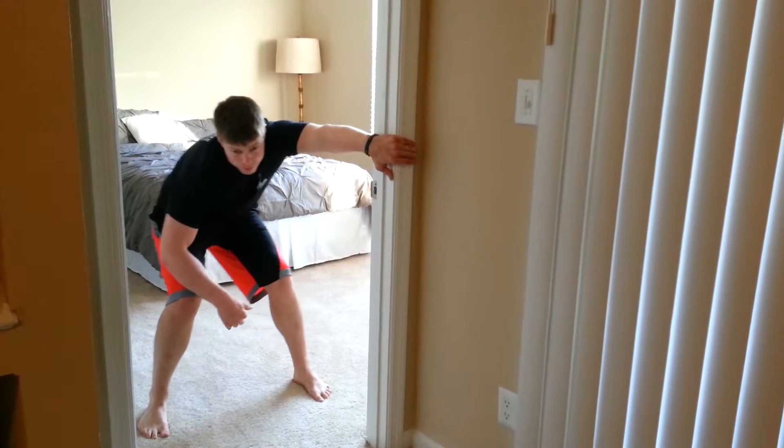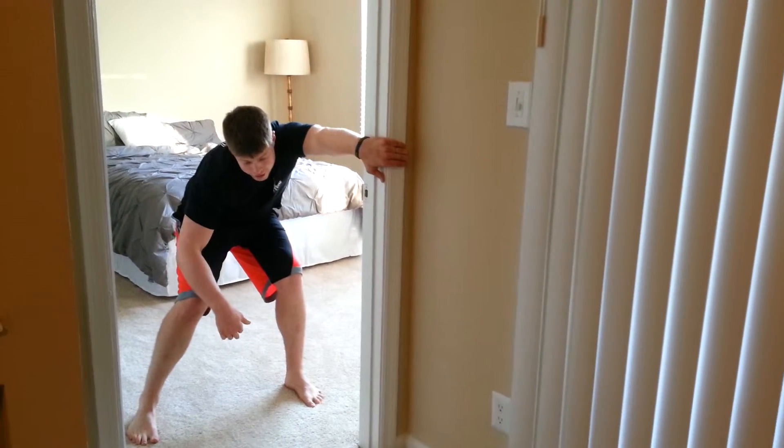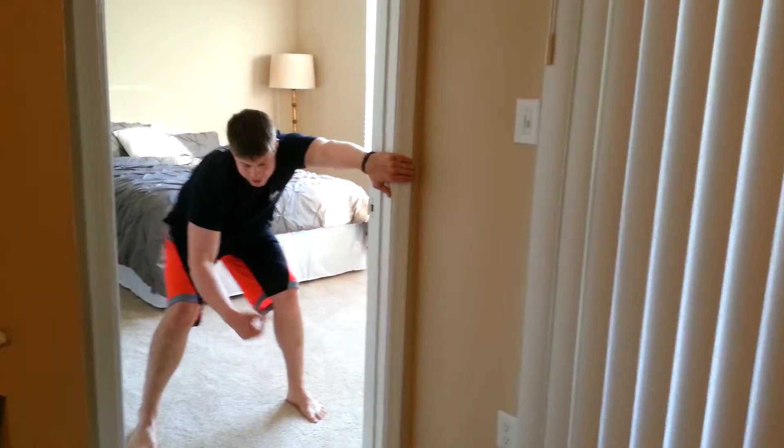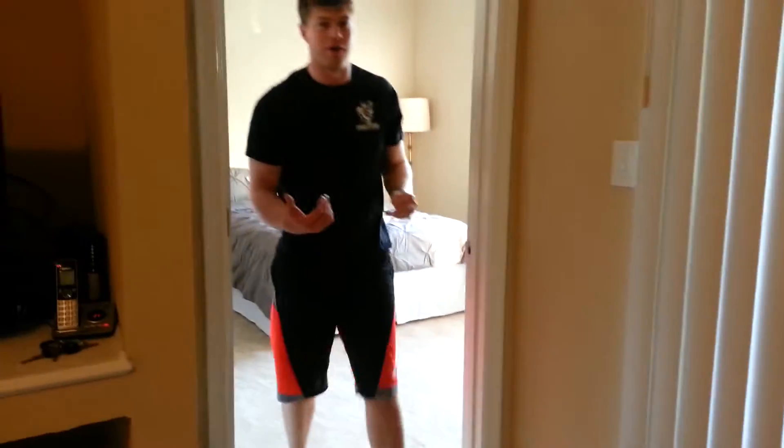This side is less tight for me, so I must have greater flexibility on this side. If one side is tighter than the other you can do either side. Those are really good for before bench press or in between sets.